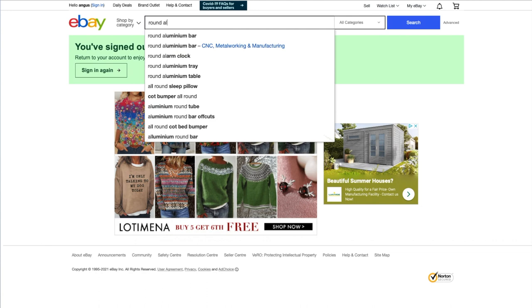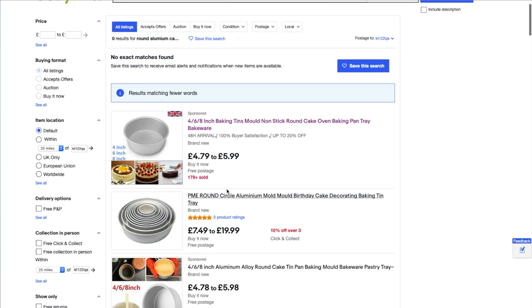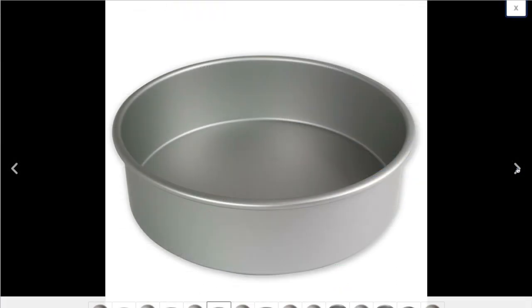It took me a while to find a suitable mould. I was looking for plastic buckets but they weren't wide enough, and then I came across aluminium cake tins. They came in different sizes and I could work out the size and volume that I needed to make 25 kilo weight plates.